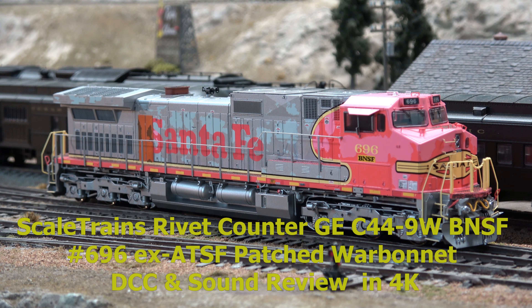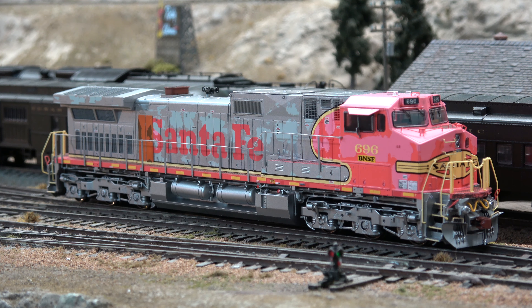Today what we have is the new Scales Trains GE9. This is the pink color number 696 with a patch for BNSF.